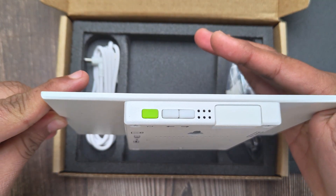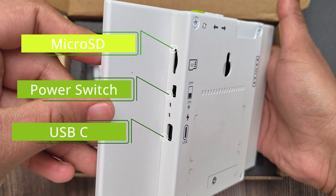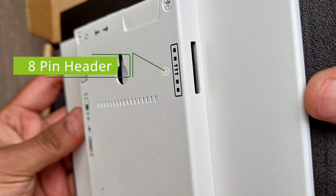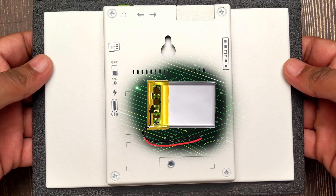It has three programmable buttons and a microphone on top. On the side, we have a microSD card slot, a power switch, a USB-C port, and power LEDs. On the other side, there is an 8-pin expansion header that provides connectivity options for adding external sensors, modules, or other hardware. There is also a buzzer and a 2,000 milliamp hour battery on the inside.